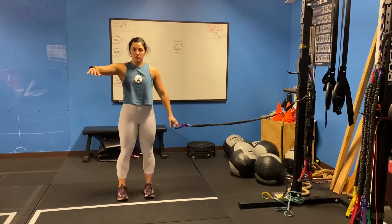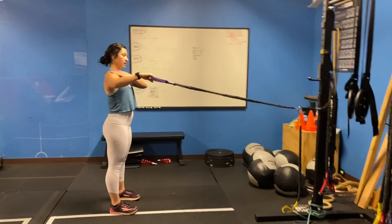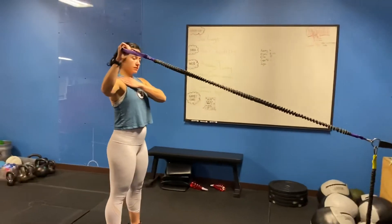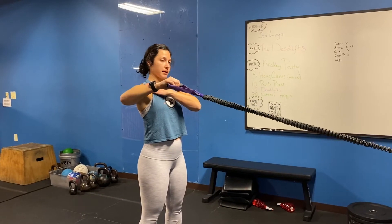What we don't want to do is start hiking the shoulder right here. So keep everything nice and relaxed, rotate up, fold, and then we're going to slowly lower it back down.